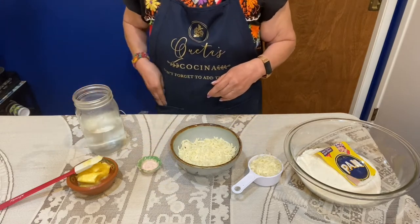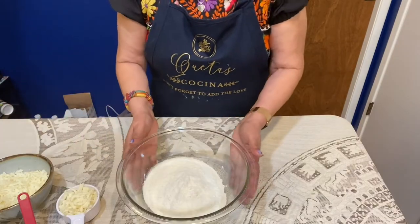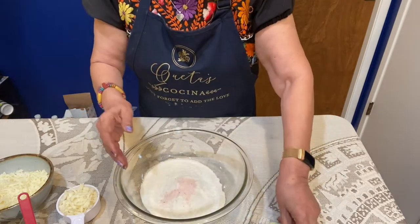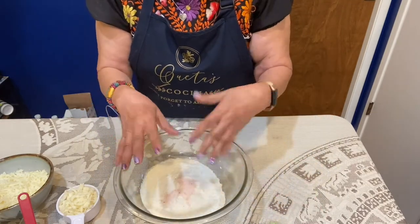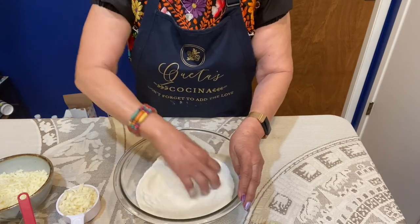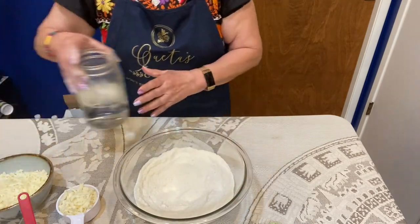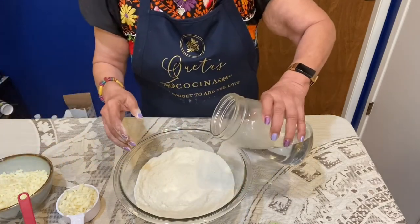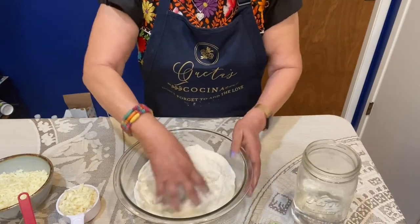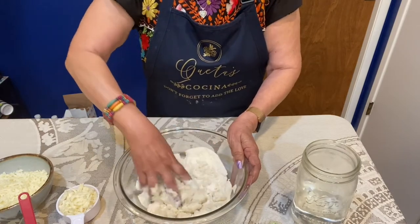Now I'm going to begin to put it together. I'm going to put in the salt — I've washed my hands and I'm going to use my hands because it's much easier to mix everything that way. So I mix the salt in, then I begin to add the water and just start mixing, just like if you were making masa for tortillas.